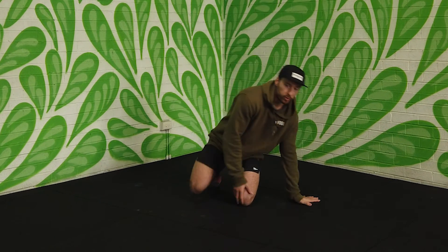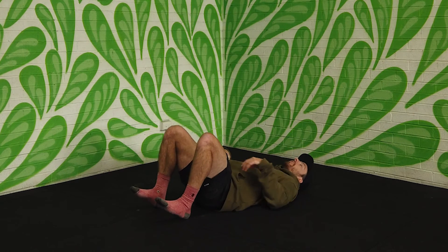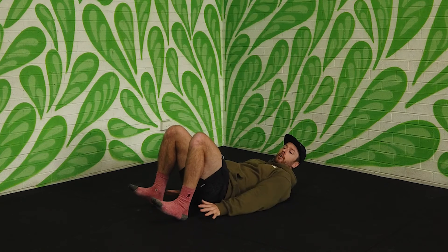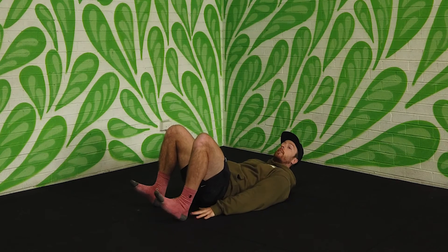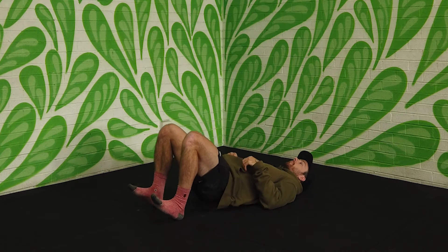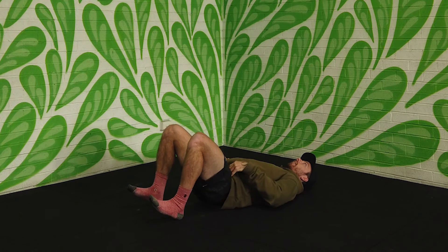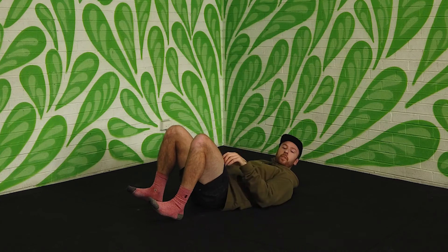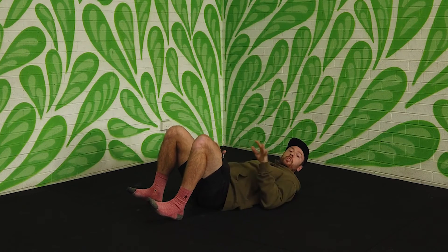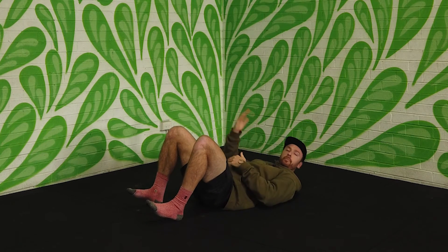Your fifth and final movement is going to be a hamstring bridge or a hamstring march. With the hamstring bridge, you go hands by your side, heels will be just out of reach of your fingertips and toes will be up. From here, we're going to push the hips up, hold for a second and then come back down. If you take the bridge option, it'll be 20 bridges — up, hold, control down, one, going to 20.